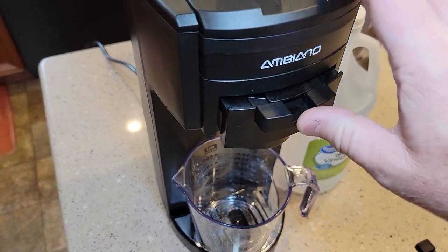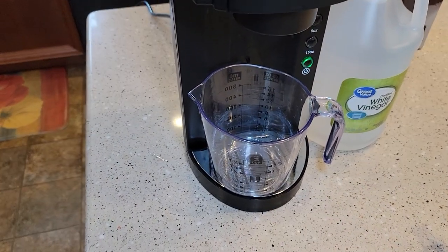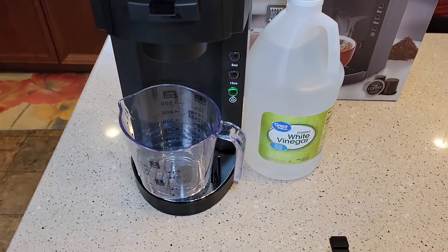Push this back in and put the lever down. Make sure you've got a suitable size container, because when we're done we've got to flush a bunch of water through this. But for now we're going to use a half a cup.